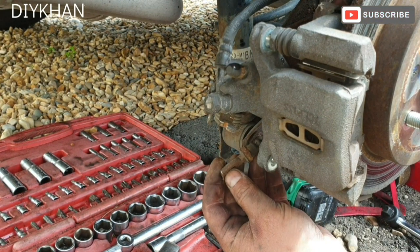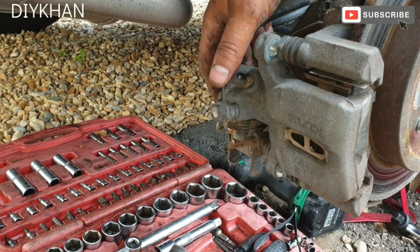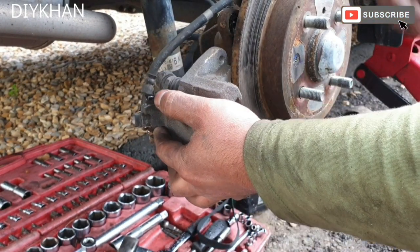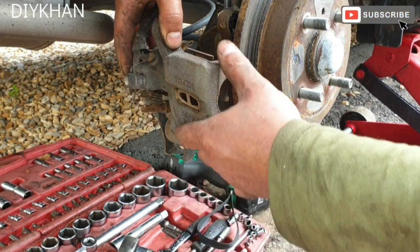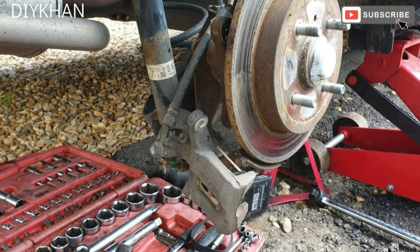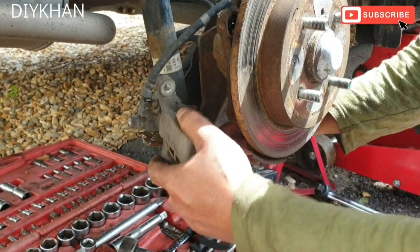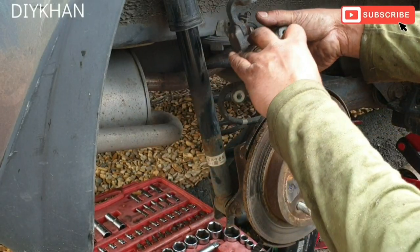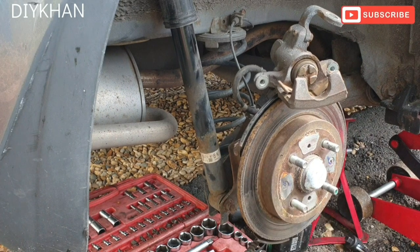Before I release the cable, I've got the clamp bolt out of the way. We can now freely move the cable. Just gonna put the cable out — there we go. That's the caliper itself disengaged from the caliper clamp.